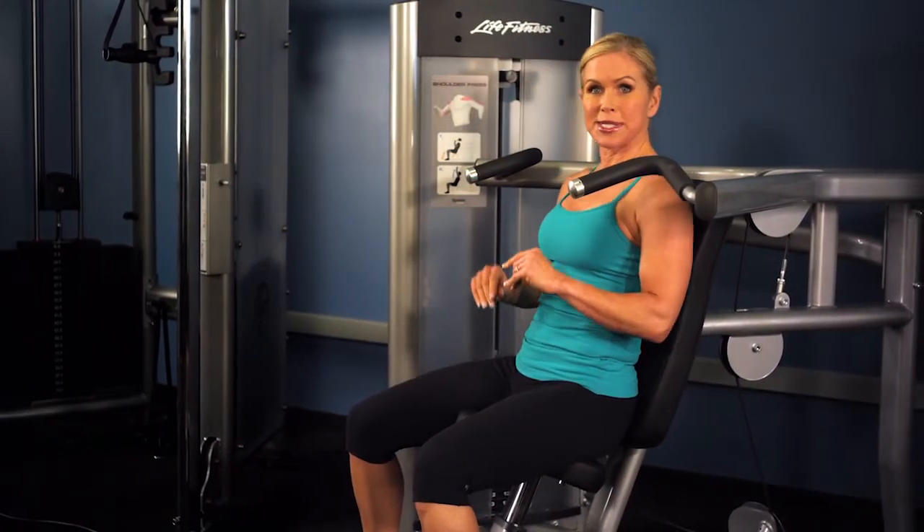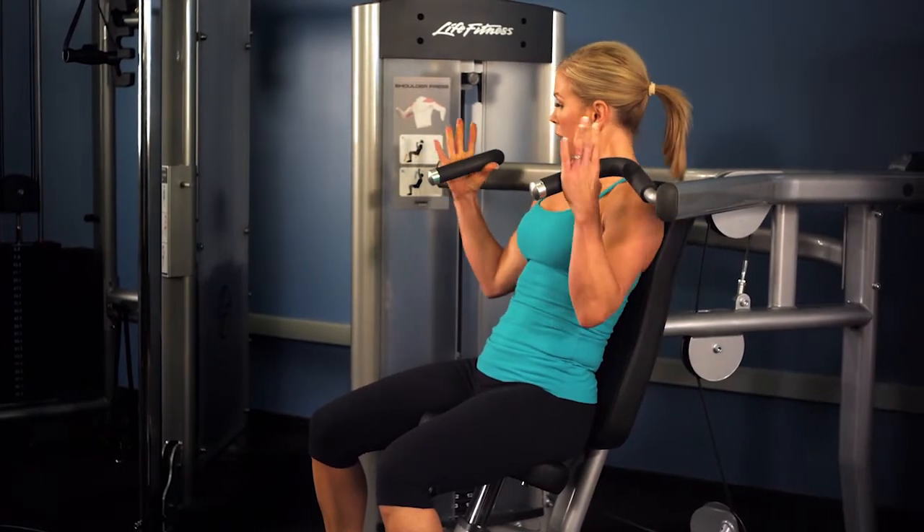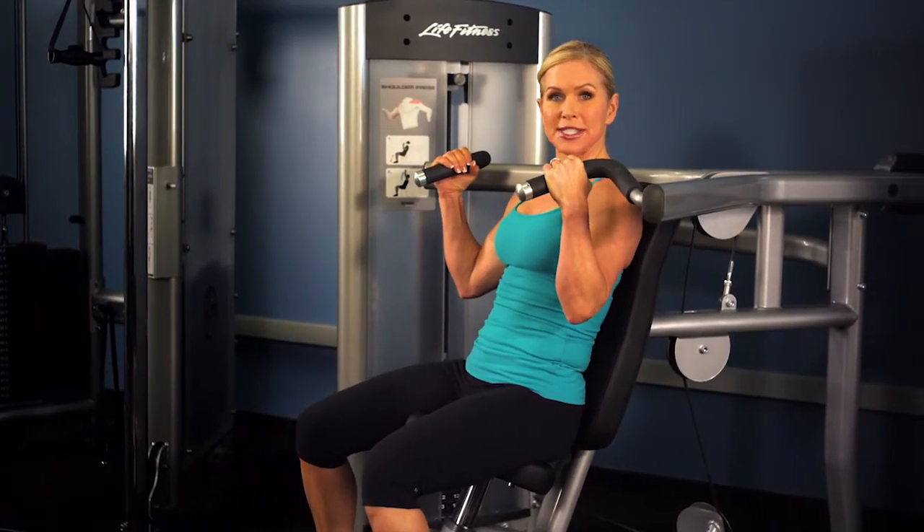There are two grips on this machine: you can grip wide overhand, or grip more neutral with your palms facing in.